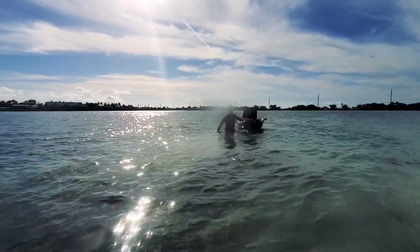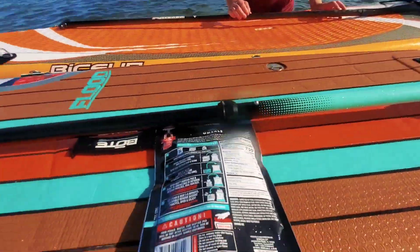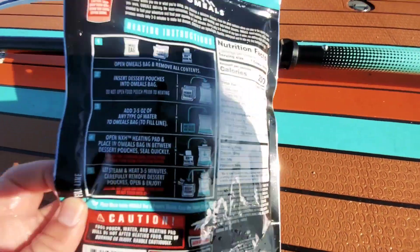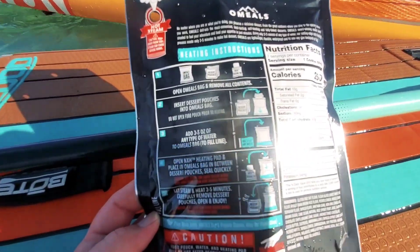So as we were attempting to film, Lawson's kayak floated away. That's just some of the struggles of kayaking and cooking. Here's our product right here — let's go ahead and take a look at the instructions and see how we're supposed to make this.